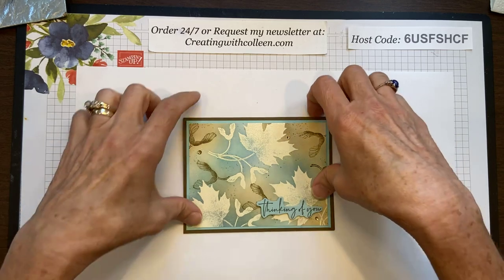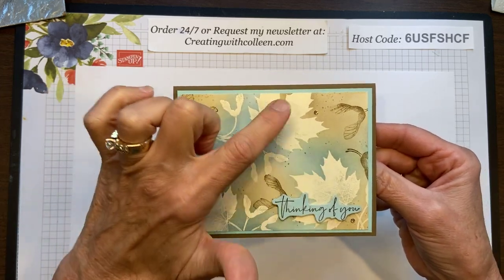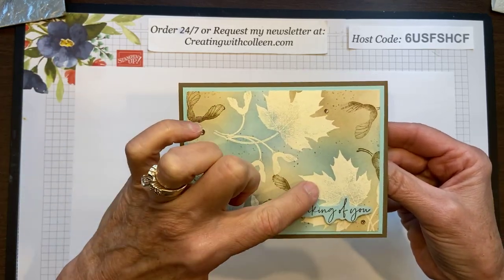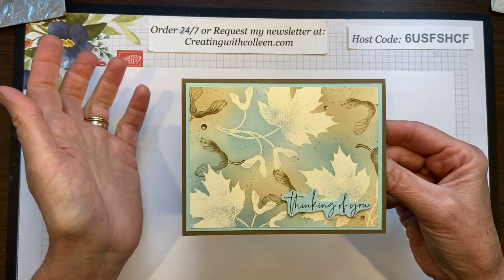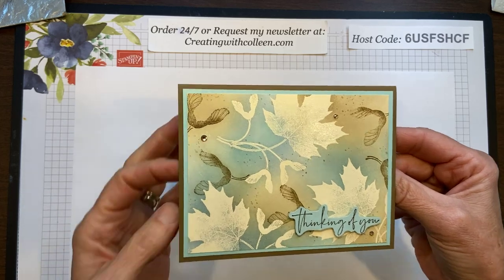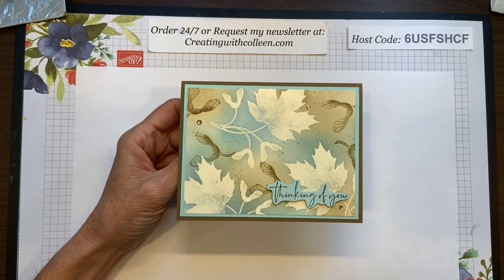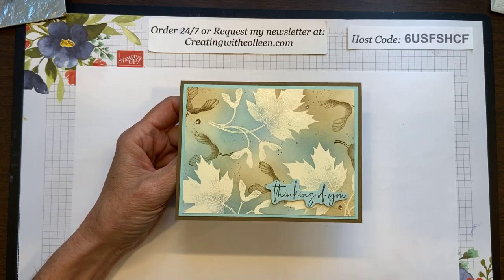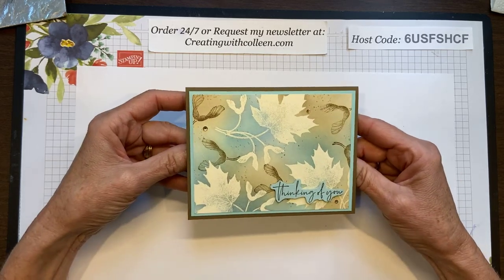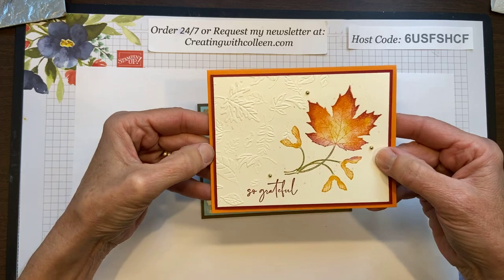This card is called emboss resist. The reason is because these white leaves — they're actually very vanilla — have been embossed. Whenever you stamp or sponge with a water-based ink, that ink is not going to stick to your embossed image, so it resists. There are so many different techniques you can do with this. I have a class coming up next month in July and I'll give you more information after we create. The nice thing about technique cards is the cutting is pretty basic — just three sheets: a card base, a backed piece, and the front.